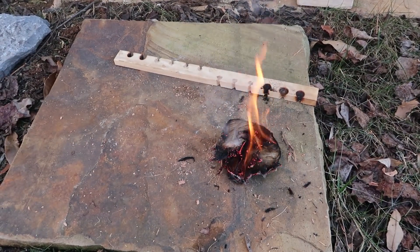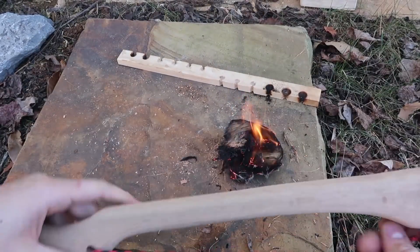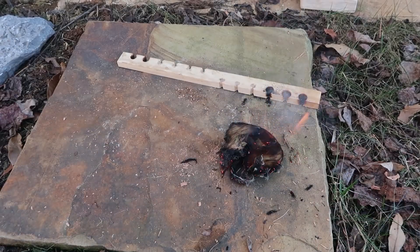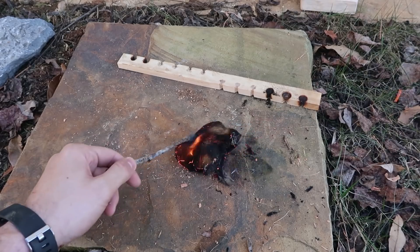And this is how you start a fire with a board drill like this. This is pretty cool — I like this design a lot. Definitely a very unique one, never seen it like that. Now all you have to do is just add on twigs and you've got yourself a good fire going.